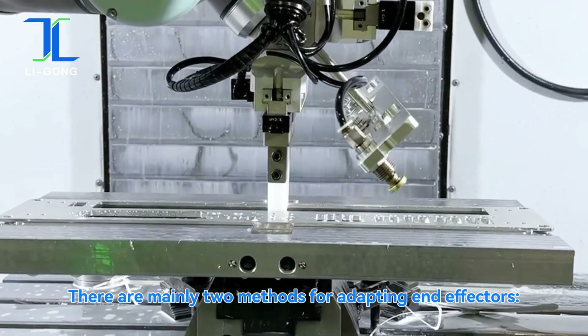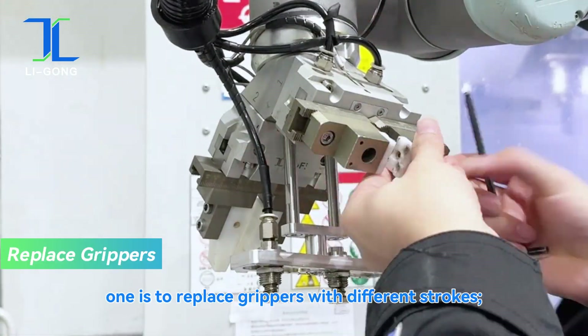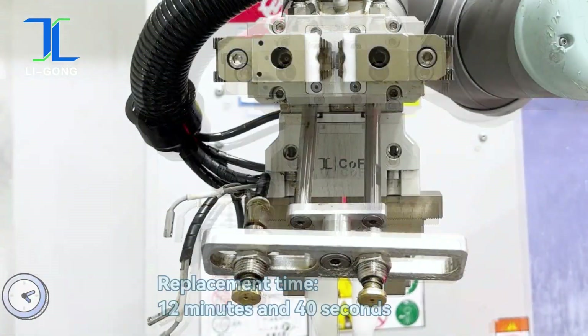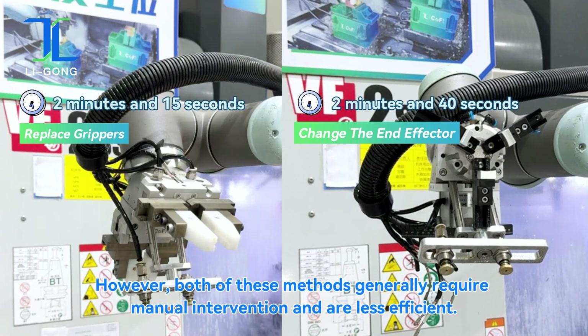There are mainly two methods for adapting end-effectors. One is to replace grippers with different strokes. The other is to change the robot's end-effector fixtures. However, both of these methods generally require manual intervention and are less efficient.